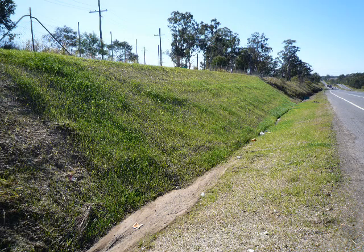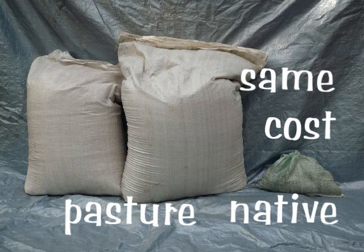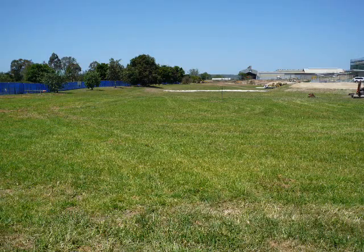Most native seeds are seasonally hand collected, so are relatively much dearer than commercial species and may not always be available. More vigorous commercial grasses will be easier and cheaper to establish than natives and may provide better protection for an area.